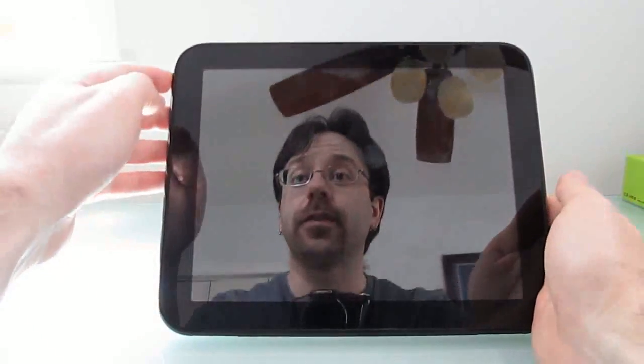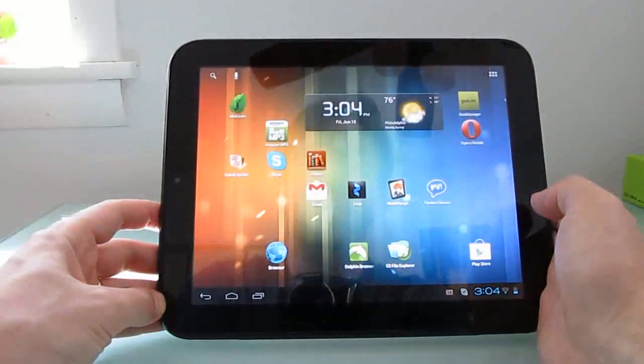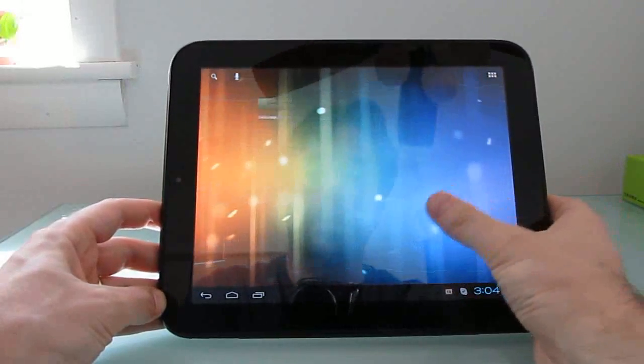Hi, this is Brad Linder with Lilliputing, and this is an HP TouchPad tablet running CyanogenMod 9, which is based on Android 4.0.